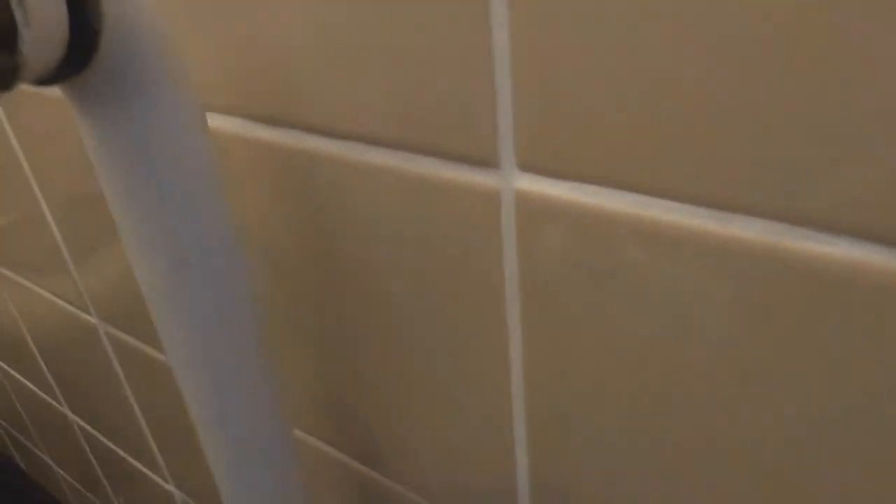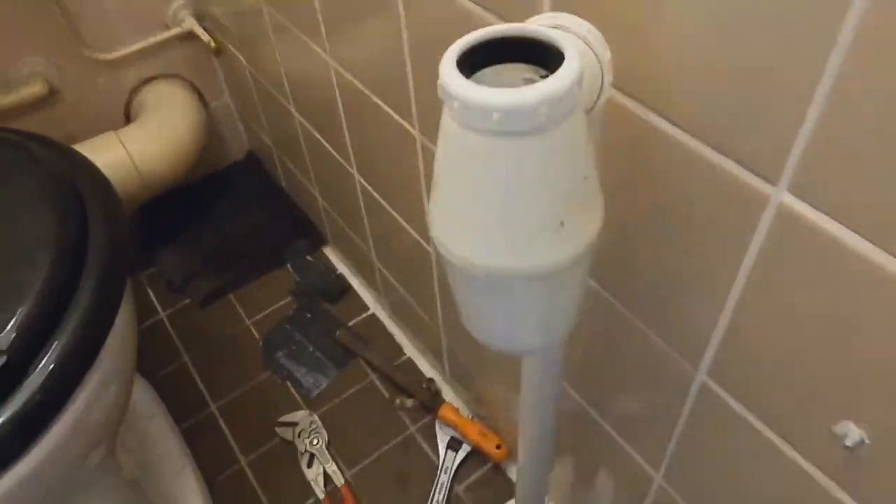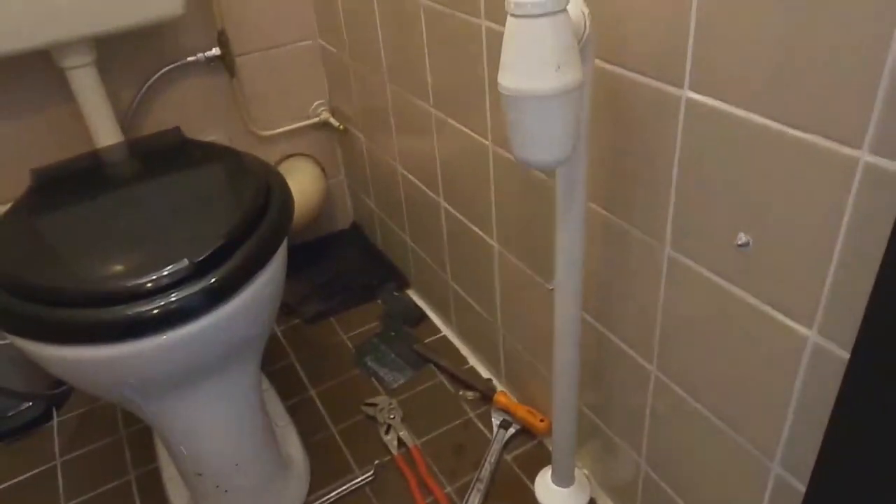Now I'll put back the p-trap because the smell out of this thing is unbelievable. Don't worry, I will wash my hands later. Fill it up with water and it will keep out the smell.